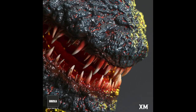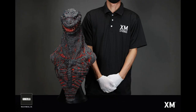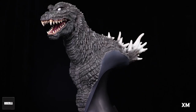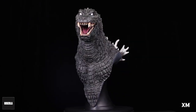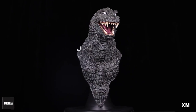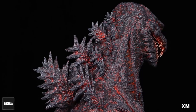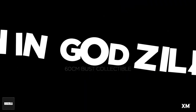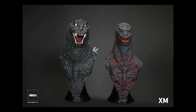We did get to interview Stanley from XM Studios about these busts and also about the Godzilla vs. SpaceGodzilla diorama. If you want to learn more, watch our interview — we go into quite a bit of detail and got a lot of good questions. It was really fun working with the XM folks, and we're looking forward to more of their upcoming products in the Godzilla line and also the Ultraman line.